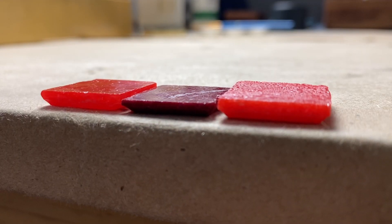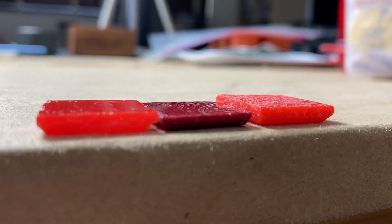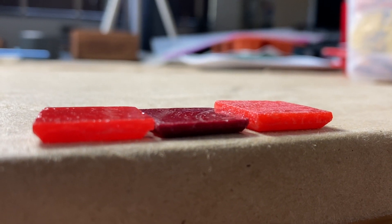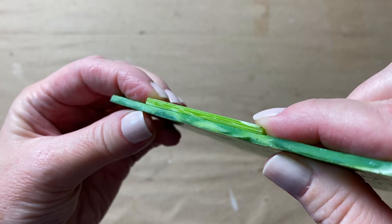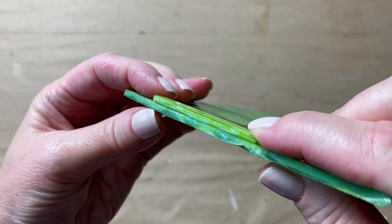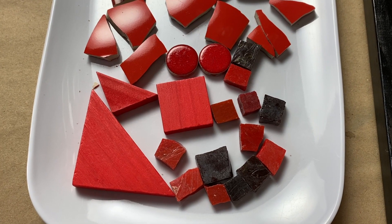Oftentimes you'll encounter two pieces of stained glass or vitreous glass that aren't exactly the same thickness. You go ahead and use them without building them up because you're not totally worried about the surface level or tile level being the same height — for instance, a piece of wall art or a flower pot.